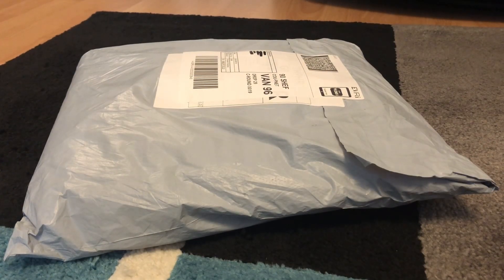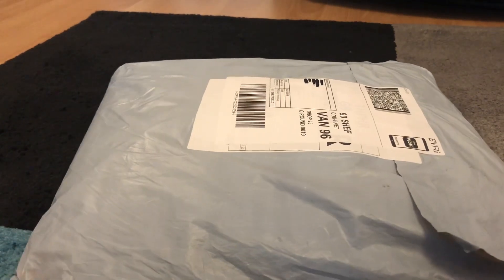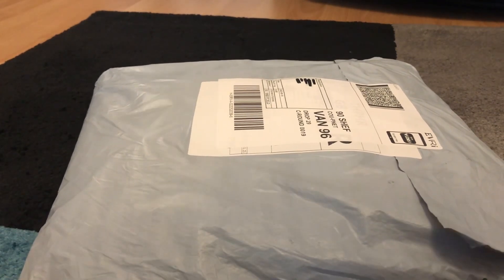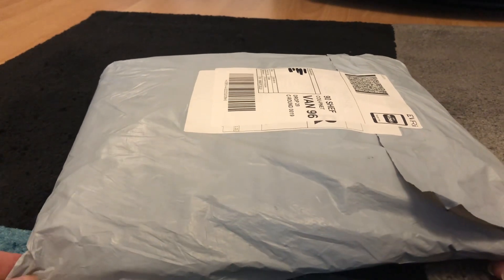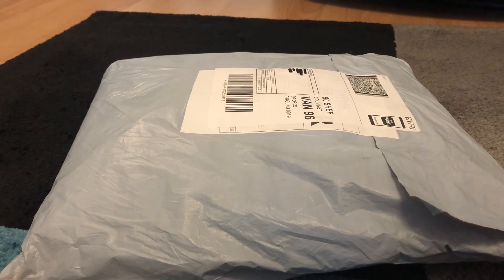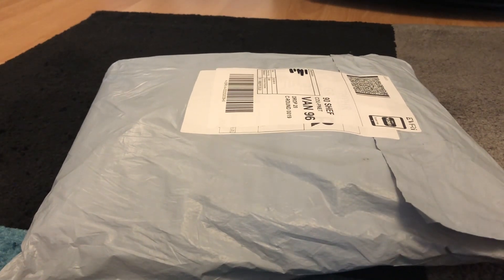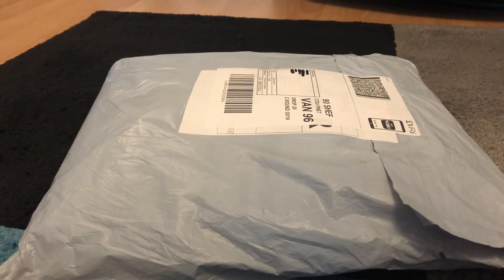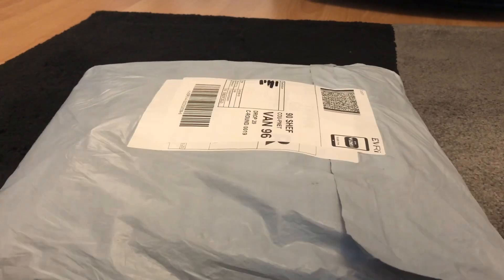Hello everyone, happy Saturday! I received this the other day from IP Cross Stitch — it's actually a purchased product, some cross stitches that I really liked. I'd like to do an unboxing for you today, so let's have a look at what we've got.